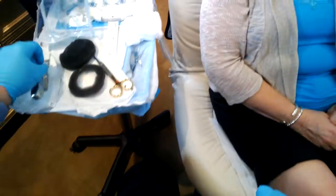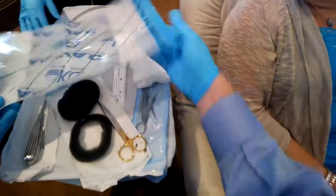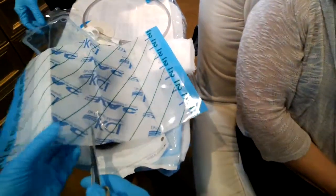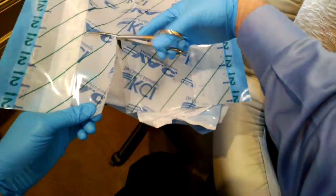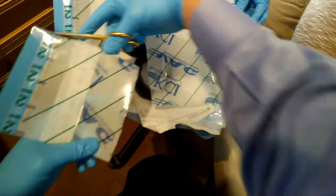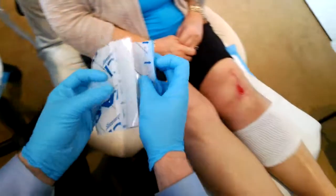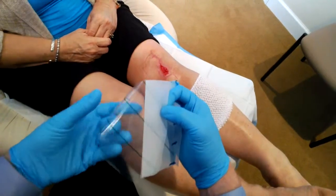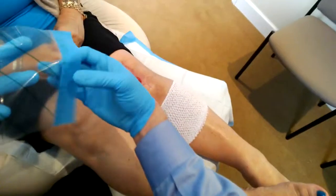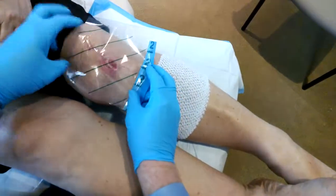The next thing is we're going to use our sticky drape. I'm going to take my scissors and just cut a patch out here. This is going to go onto the skin, and then we're going to put the sponge directly onto the wound. So this is our first step in placement of the wound vac — our sticky drape. I'm just going to undo that and put this directly on the skin, just like this.